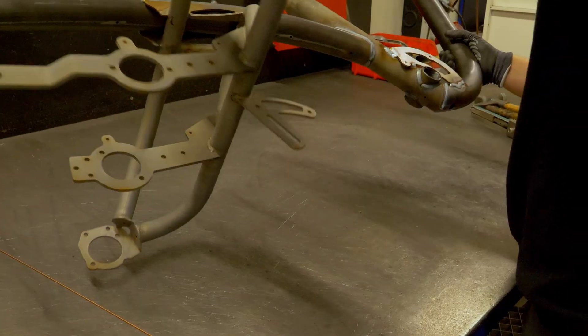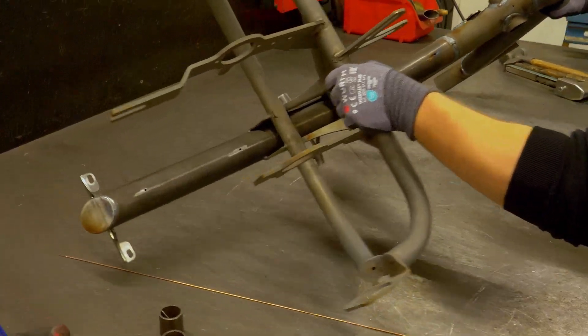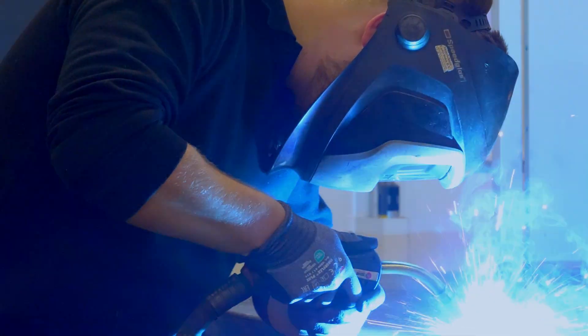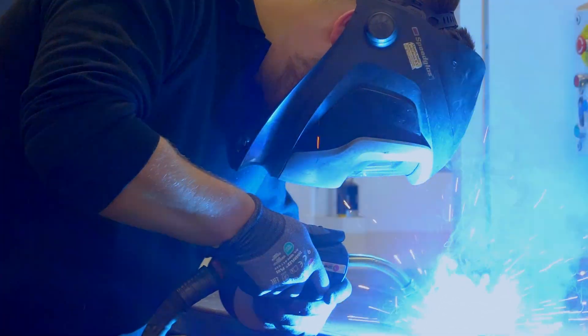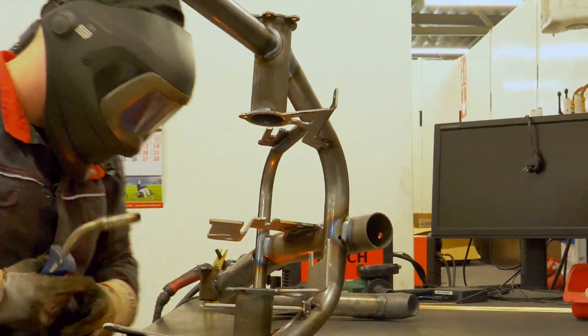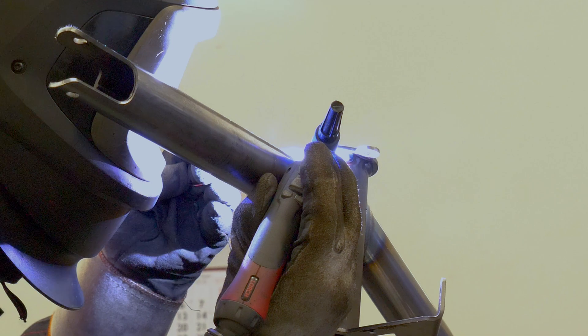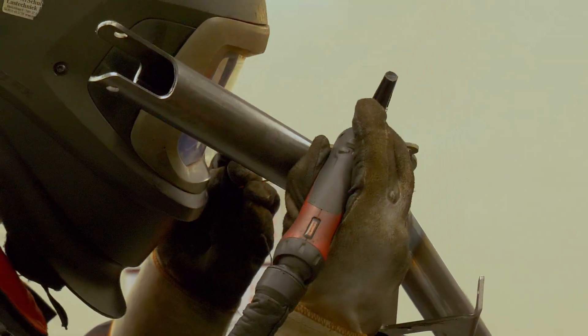Each frame welded by the robots is checked by the operator to ensure all welds meet our quality standards. If there is any fault or crack in the weld, the operator can adjust it manually. Of course, there are many products we still weld by hand, as certain complex designs require the craftsmanship that Van Raam has at its disposal.